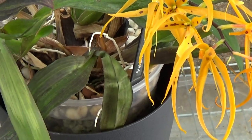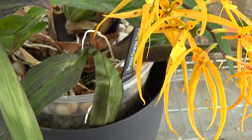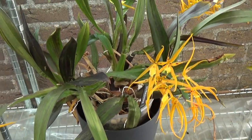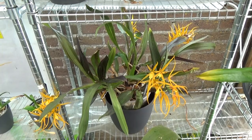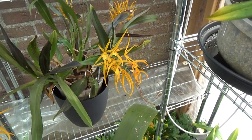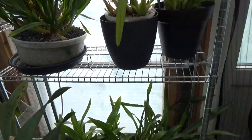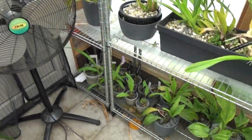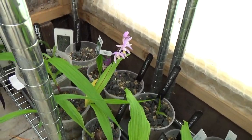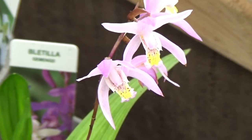I still have this listed as Brushia Orange Delight — it probably has a different name — but I've had this one for quite some years and it has really beautiful spikes. The blooms seem to be going over now, but I think they were still nice enough to show. Then we have this terrestrial orchid with another spike — beautiful, also pink and yellow.